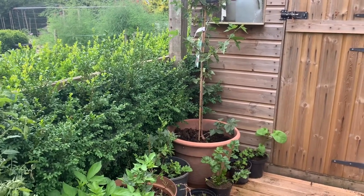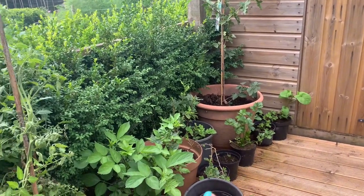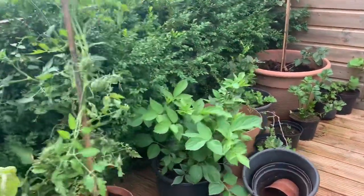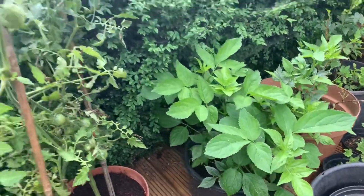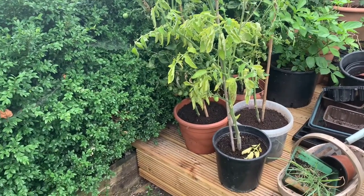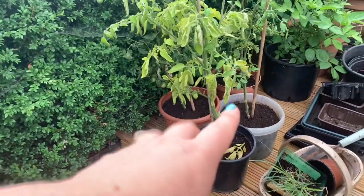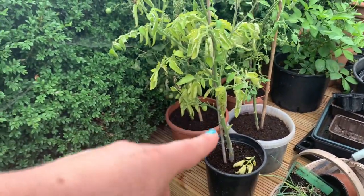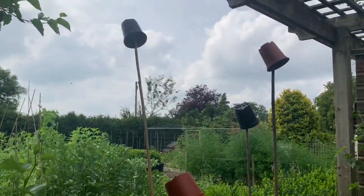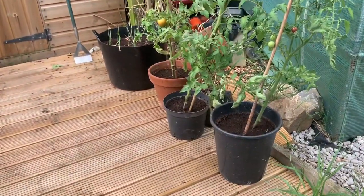The mulberry tree is now out here enjoying some sun and shade, and gets a really good water once a week depending on the temperatures. Along here I've got gooseberries that I rescued, a couple of elderberry trees that I propagated myself — didn't think it would work but they're doing really well. And then these are the tomatoes that were in the greenhouse in smaller pots and were a little bit unloved, so Grace and I found some larger pots and replanted them out here.